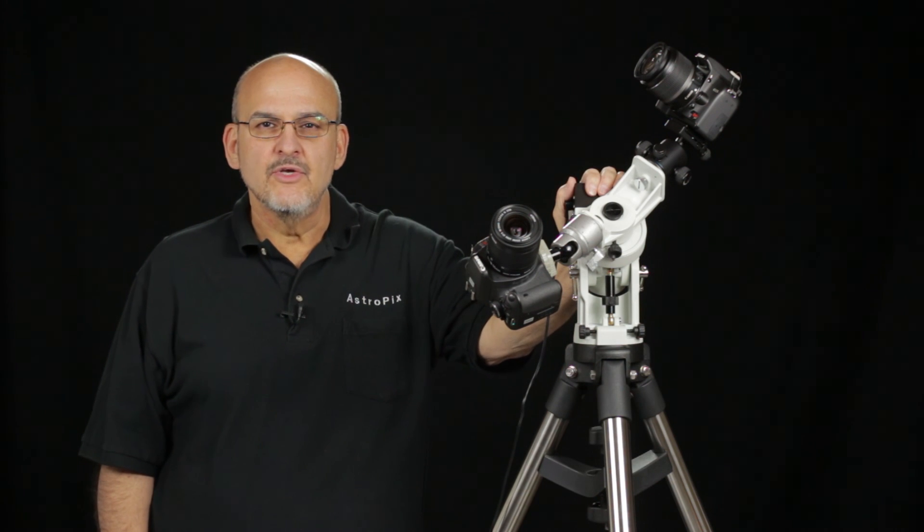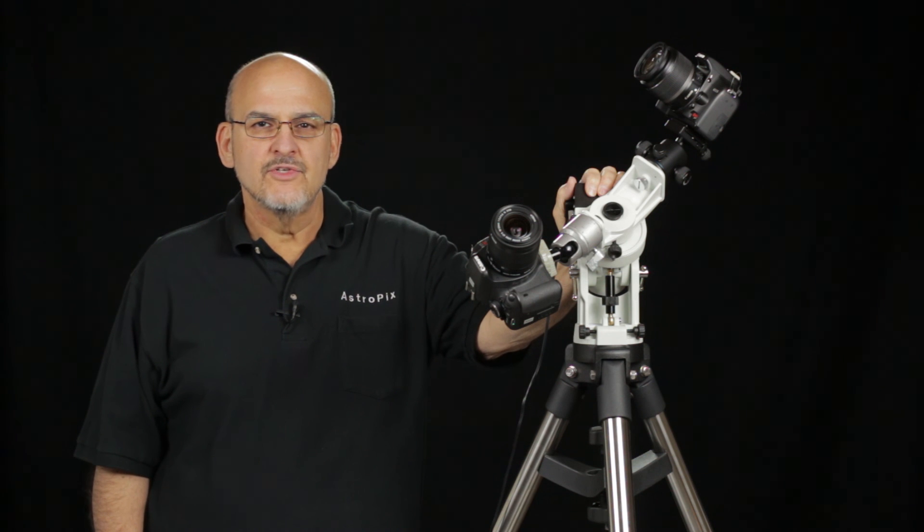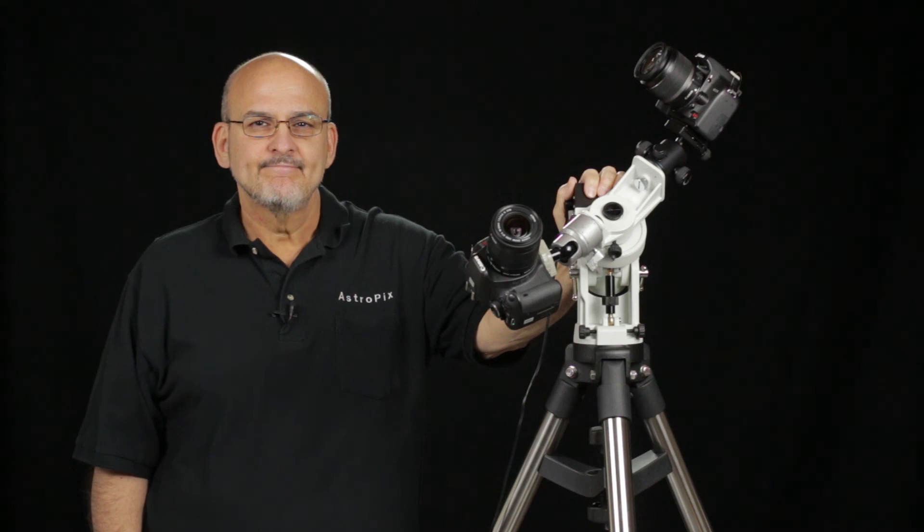All in all, the iOptron Skyguider was a pleasure to set up and use. It's an extremely solid platform for wide-angle and telephoto lenses, and it can even hold a small telescope in a pinch. I'm Jerry Rodriguez at AstroPix.com. Please subscribe to my YouTube channel for more reviews and tutorials on DSLR astrophotography.